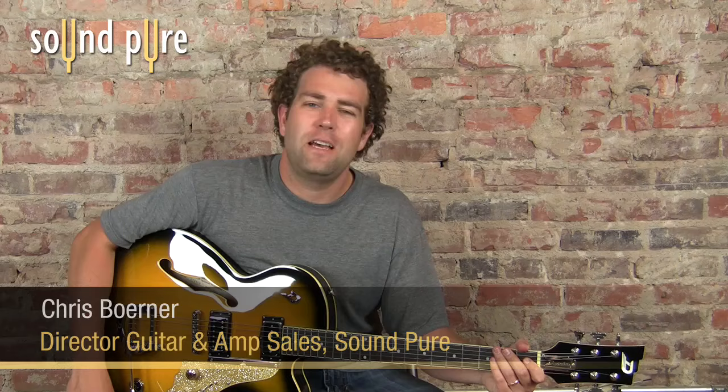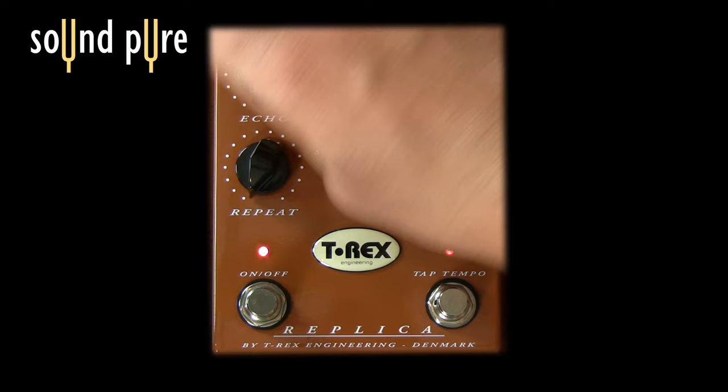Hello, welcome to SoundPure. Today we're checking out the T-Rex Replica. Let's take a look at it. It's pretty simple. This is an analog delay.